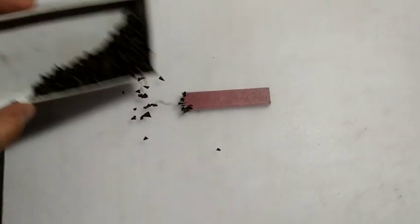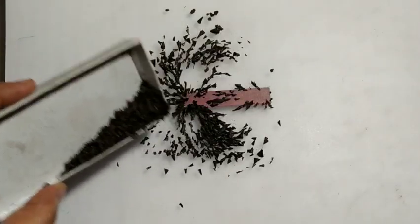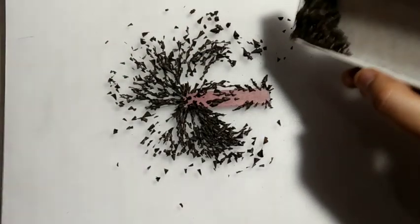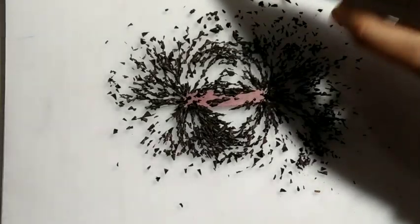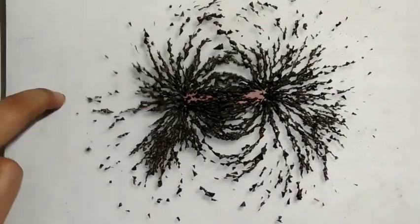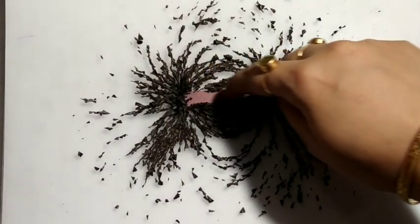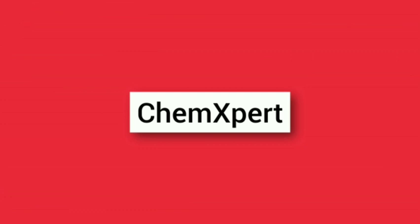We are again repeating this process — sprinkling the iron filings slowly and slowly. As you can observe, there is a formation of three lines. This is the magnet. That's cool, thank you.